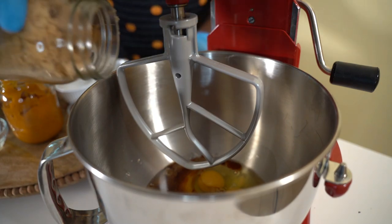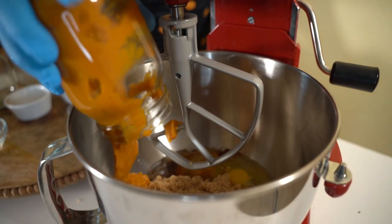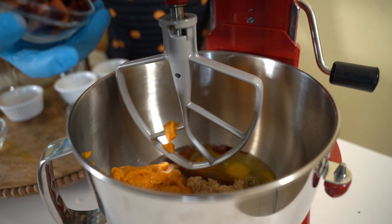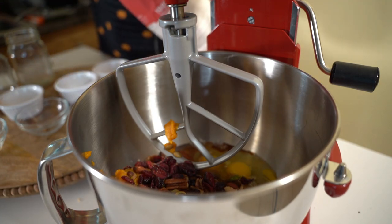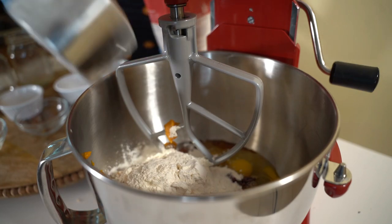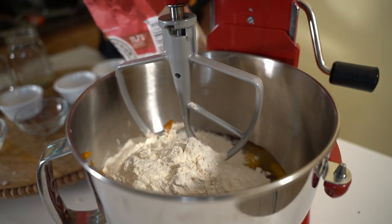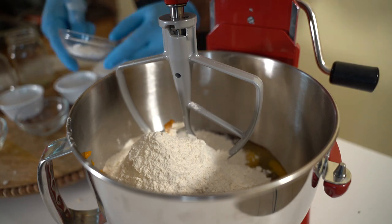We're gonna put our sugar in — it looks like a lot but it all works out in the end. Then we're gonna put our pumpkin puree in. You might need to shake it a little bit just to get it all out. Then we're gonna put the cranberries and the nuts. Now we're gonna put three and a half cups of flour — one, two, three and a half.